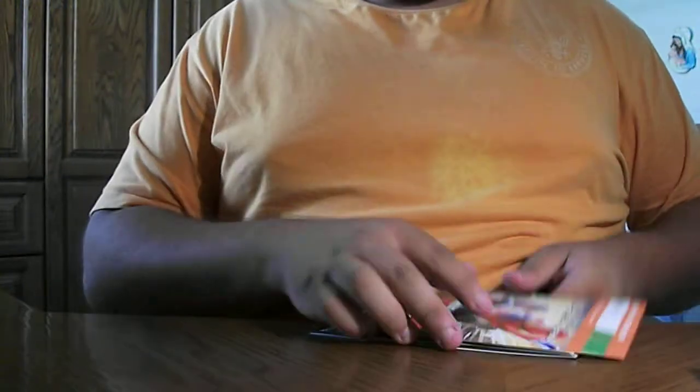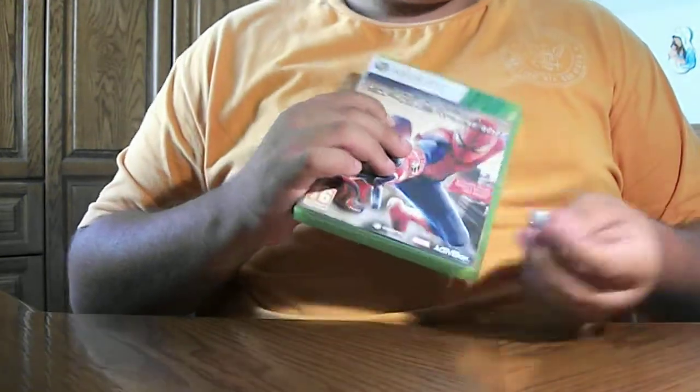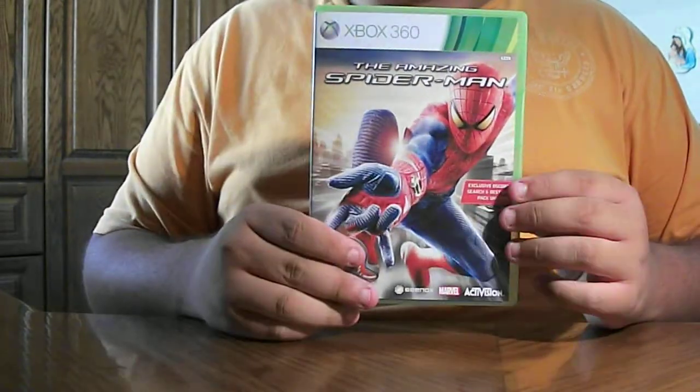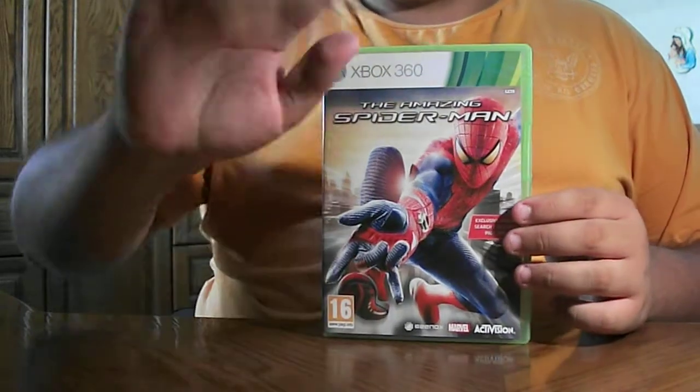And that was pretty much it guys, the unboxing of the amazing Spider-Man for the Xbox 360. Hope you guys enjoyed. I really recommend buying this game, it's pretty nice. Subscribe, like, favorite, and comment. See you guys in my other unboxing videos. Bye-bye for now.